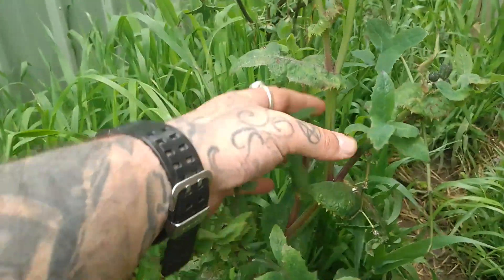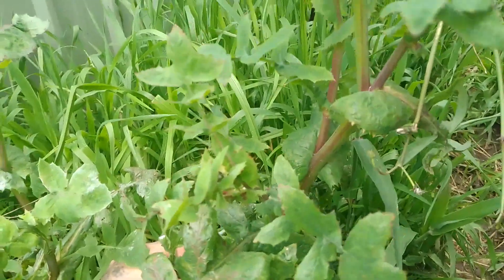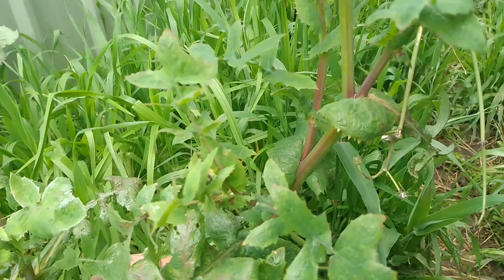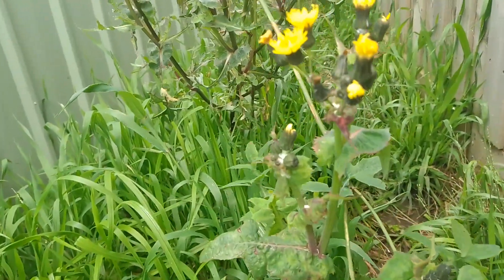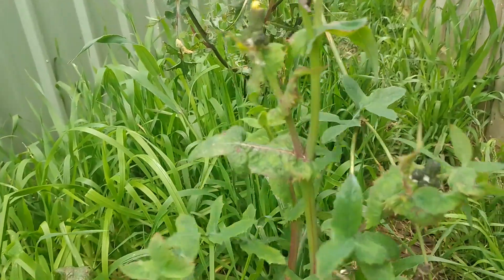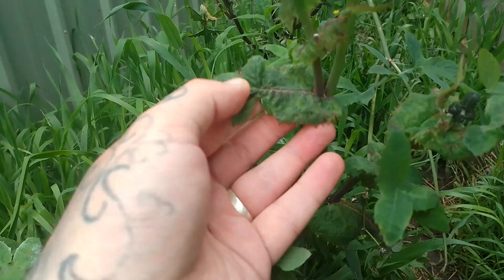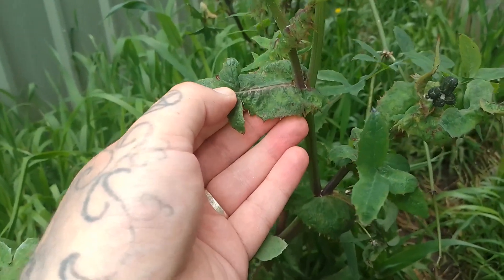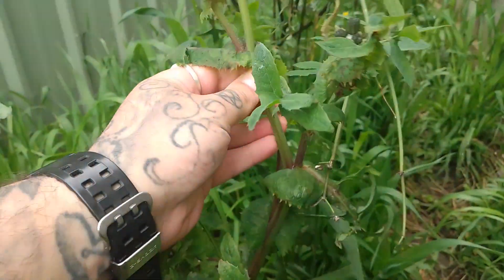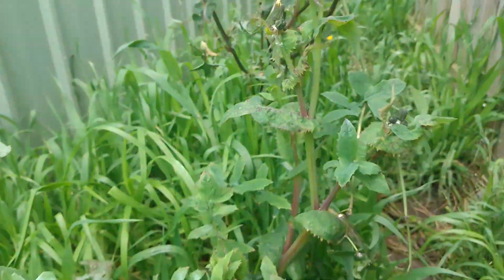Another feature of the sow thistle is that the actual stem of the plant is always rosy pink or purplish. So when you have all three of these features — a dandelion-like flower with prickles on the edges of the leaves, and a purplish pinkish hued stem — then you know you've got yourself a sow thistle.